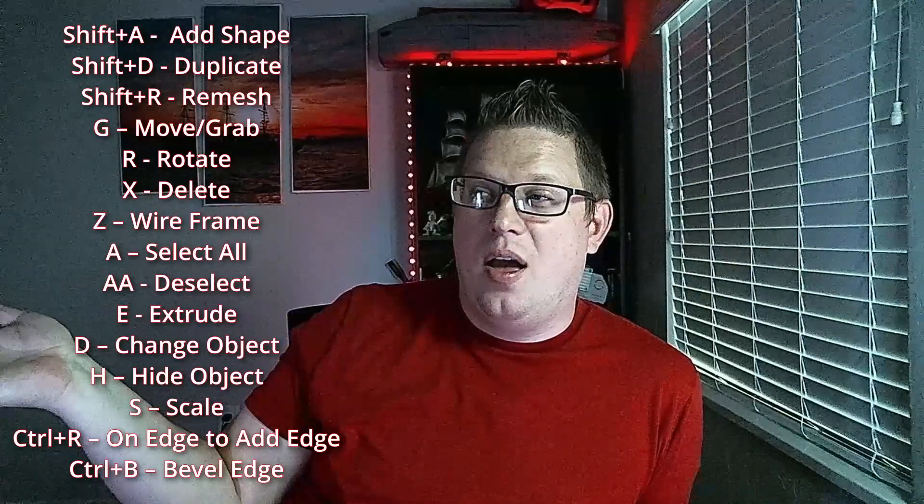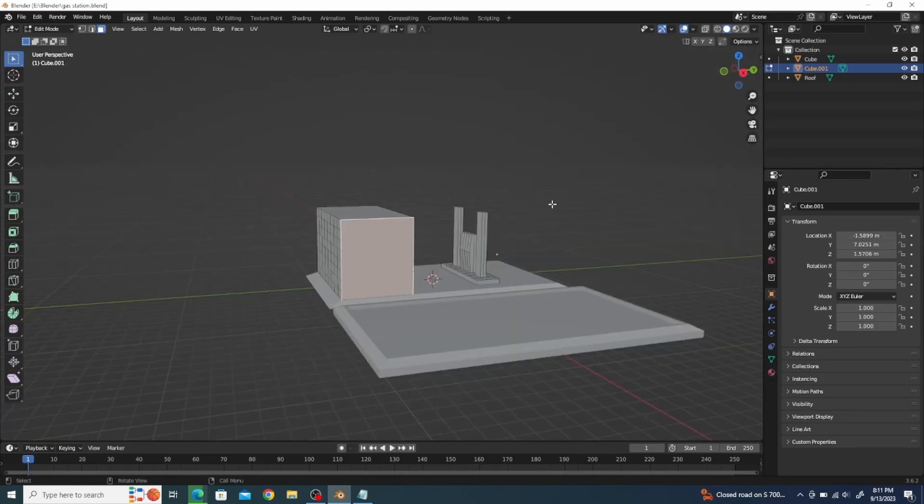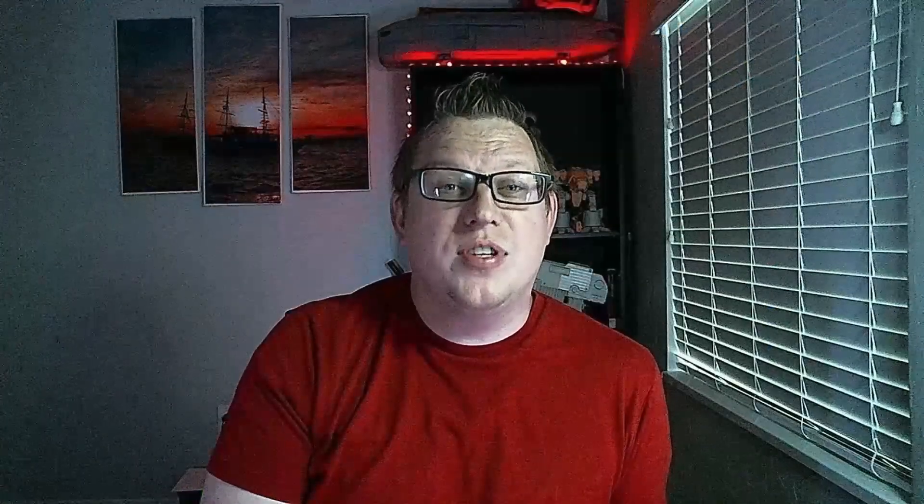Get out there and try it. There are tons of shortcuts and little things you need to learn. I have made a list of the shortcuts I found super helpful — there are hundreds in the program, but these are the ones that made a big difference for me in making my sandbags, my first character, a gas station, and other terrain pieces. There are two styles of modeling in Blender and you have to decide which you prefer.